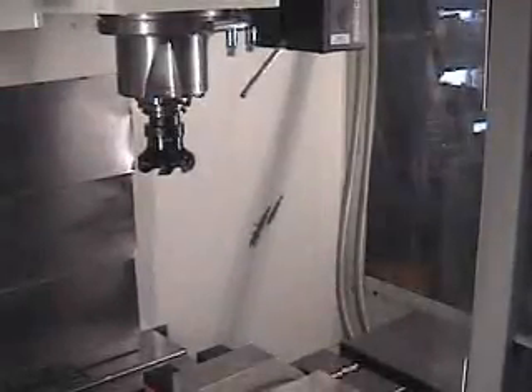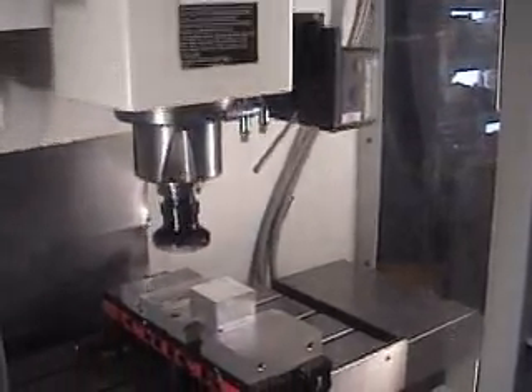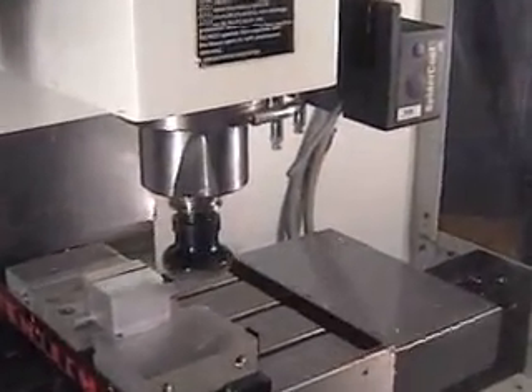What you are watching here is a demonstration of near dry machining being done on an enclosed CNC machining center with multiple tool changes of different sizes and length, all without cooling.